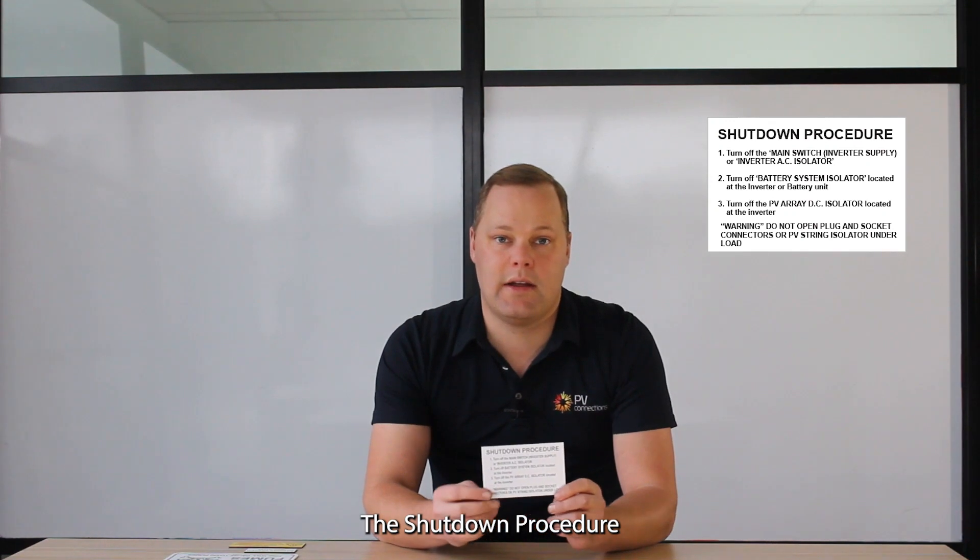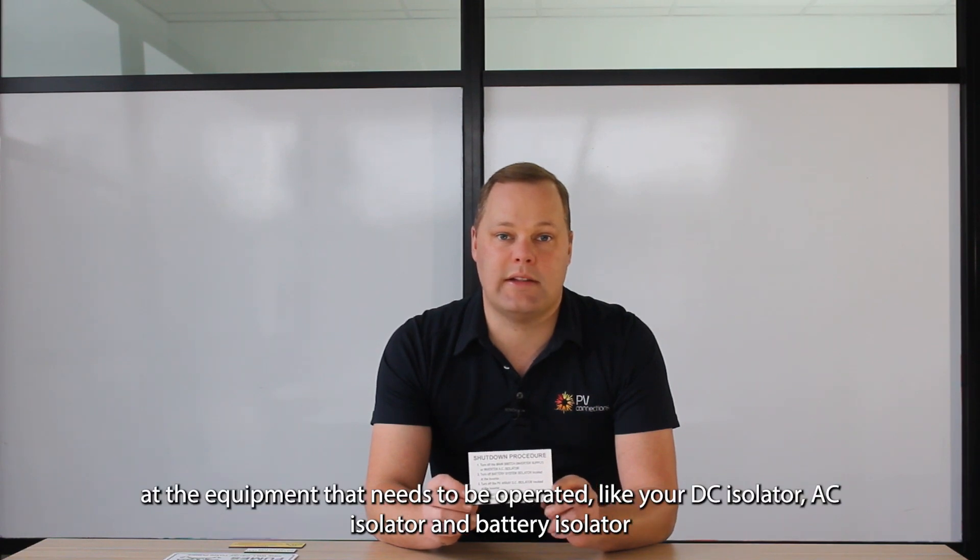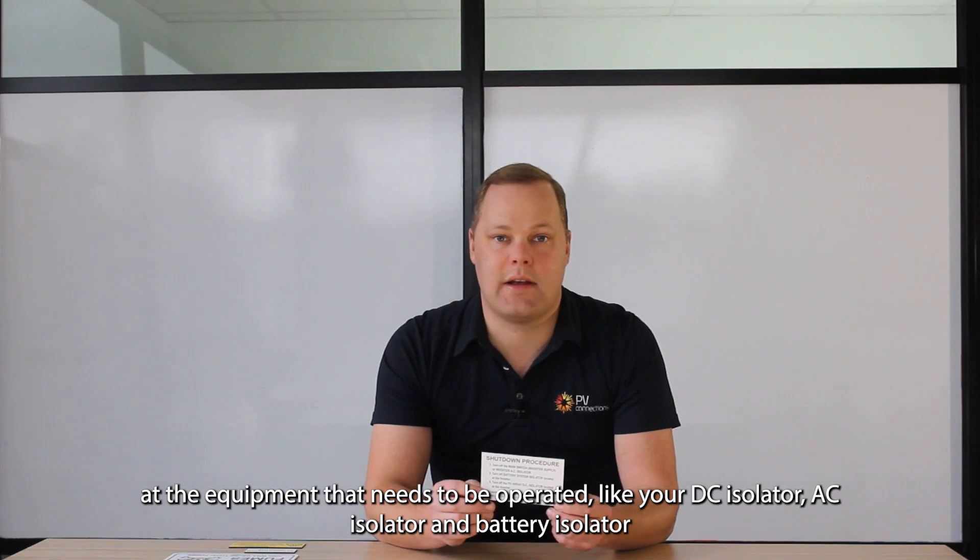Let's kick off at the inverter. Our first label is the shutdown procedure. This label needs to be placed on the outside of the inverter, near the equipment that needs to be operated, like your DC isolator, AC isolator, and battery isolator, if that's there as well.